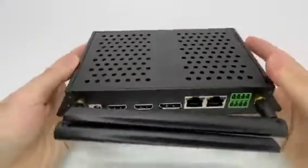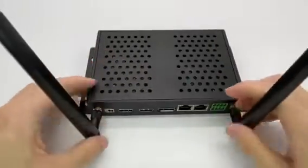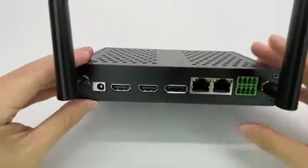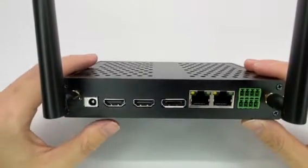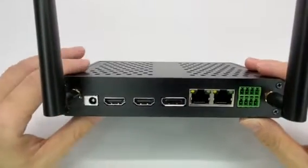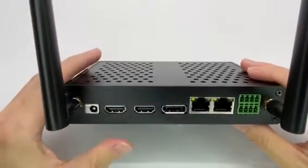On the back side we have two Wi-Fi antennas. The Wi-Fi we are using now is 2.4GHz and 5GHz dual-band 2T2R. Of course we also can use optional Wi-Fi 6 — it all depends on customization.